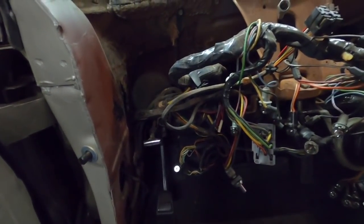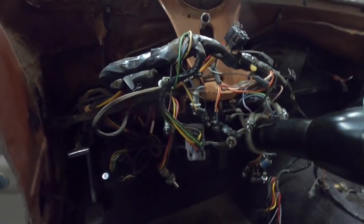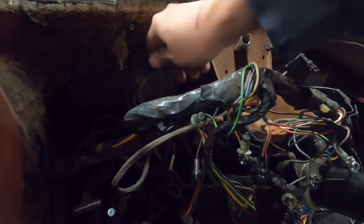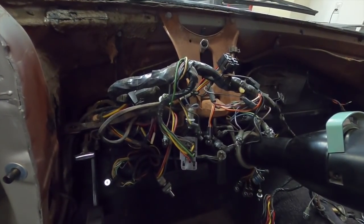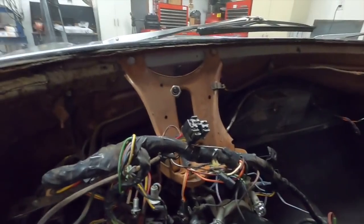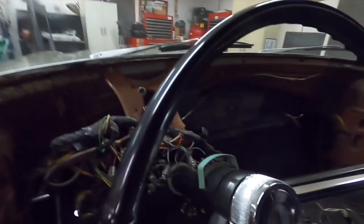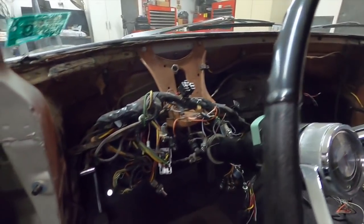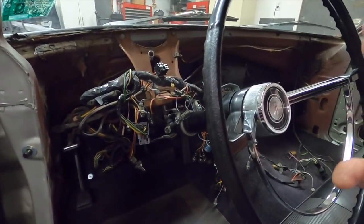I can remove this harness fairly easily - all this stuff is just hanging here, nothing's really attached to anything. I unplugged the brake light switch, unplugged the harnesses from under the hood, and unscrewed the fuse box because those harnesses plug into the back side of it, and this harness will come out. The convertible top harness is separate - that will stay in the car. This is another one of these harness holders so I can get everything routed and mounted and reinstalled exactly the way it's supposed to be.